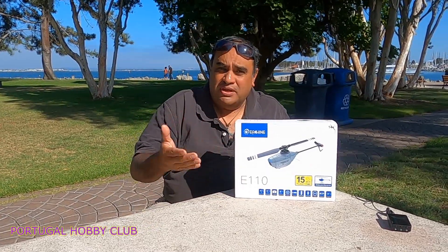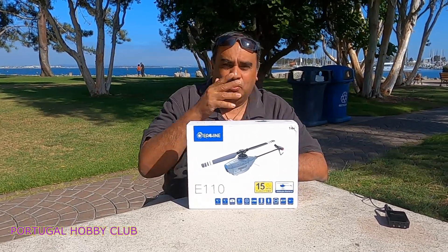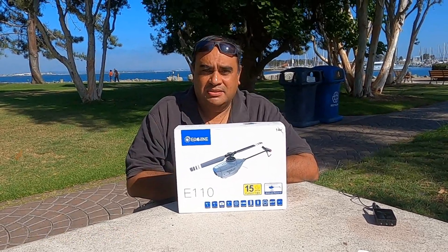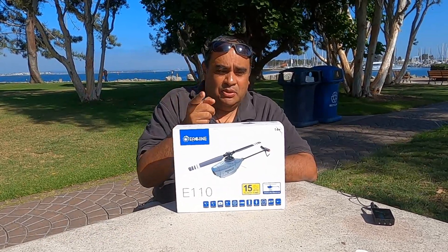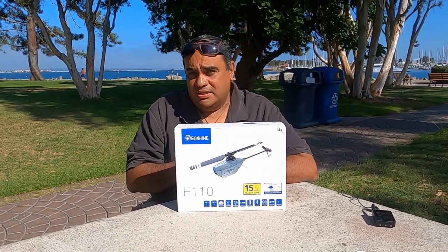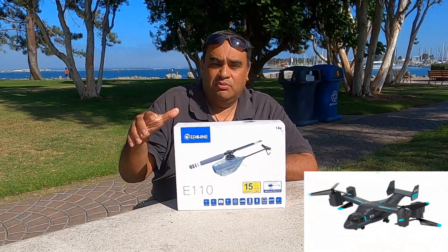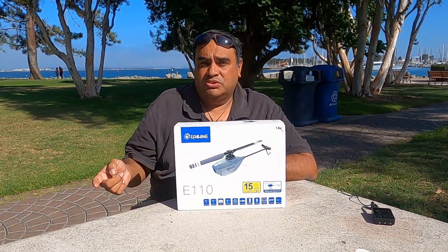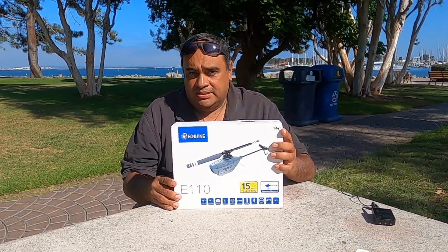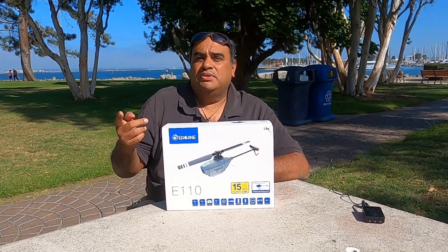Seguimos con la temática de los helicópteros de esta empresa I-Ching, de los helicópteros militares. Últimamente ha venido sacando puros modelos de helicópteros militares. Se acuerdan que en este canal hicimos el unboxing y el chequeo del E19, que era un cuatricóptero metido dentro de la estructura de un avión, el B22. Luego hicimos el E120, un modelo militar. Te dejo ahí abajo los links de descripción de los videos.